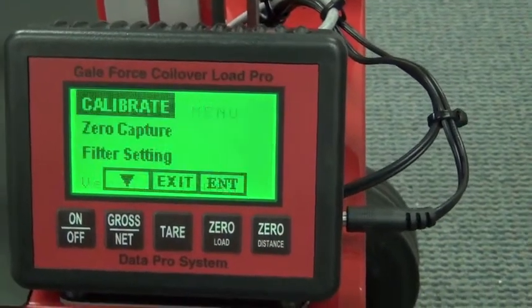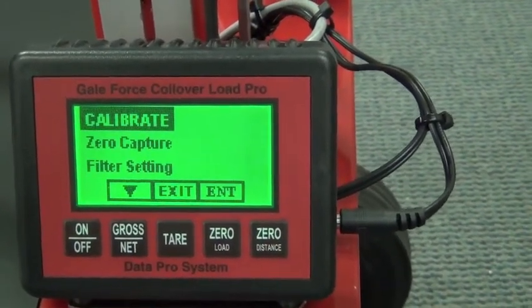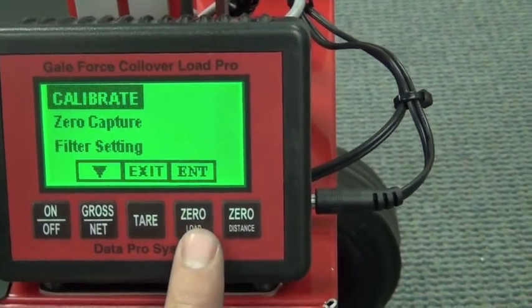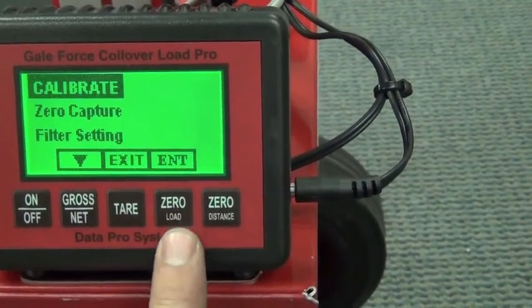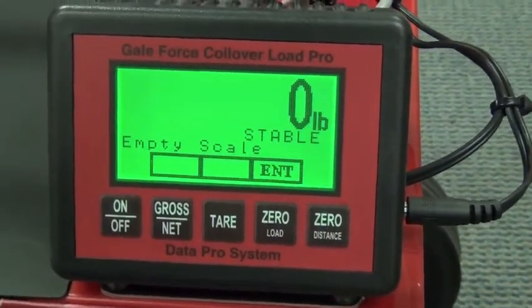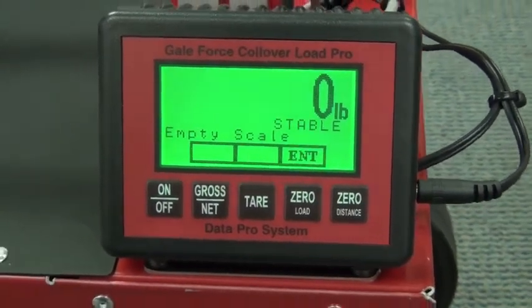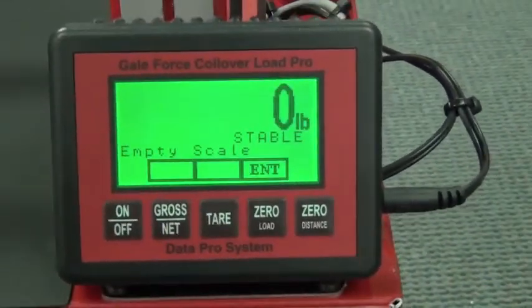To enter calibration mode, you're going to mash the first two buttons. If you look, it comes up and it says 'Setup Menu — Calibrate.' What we're going to do is simply hit the zero button. If you look here, it says 'Enter or Exit,' so we're going to hit the zero button for enter. You'll see that it shows an empty scale at zero — this particular model has just been calibrated.